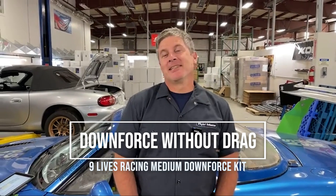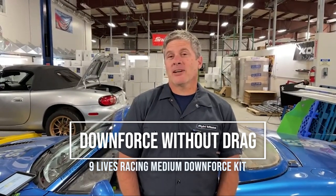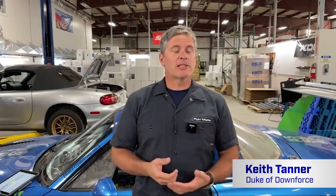Hello Miata people of the internet. This is Keith Tanner here from Flying Miata, and I'm here to talk about downforce and drag and all sorts of interesting things you can do with aero. This is basically going to highlight that it is possible to improve the aerodynamics of the car, both in terms of downforce and grip, and drag as well.